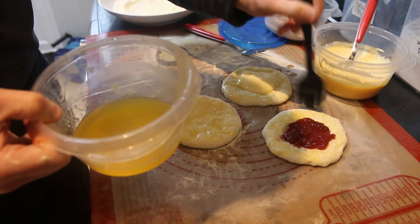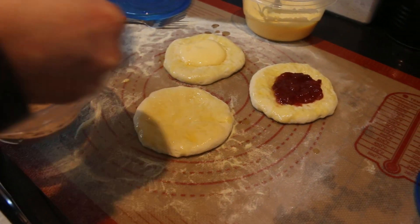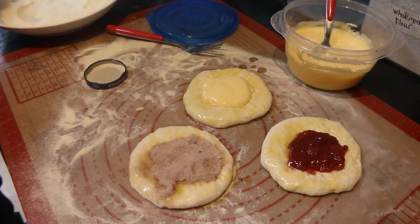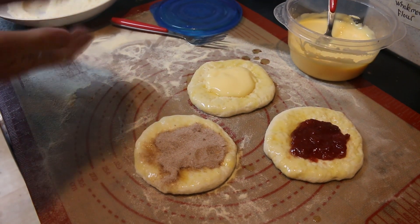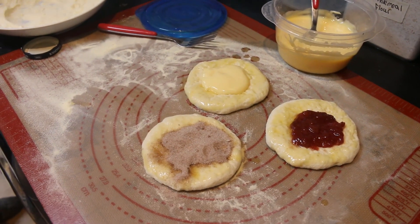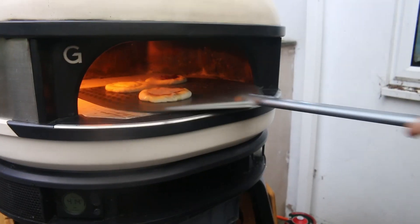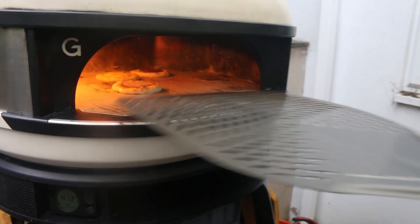That'll probably do — that's fine. I'll just use my fingers for this bit and I'm aiming for the middle again. So we've done that. The next thing is to get these on the peel and then put them in the oven. So let's get that done — into the oven they go, and then we'll sort them out from there.